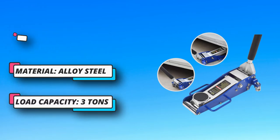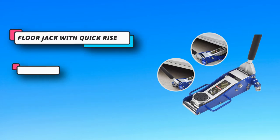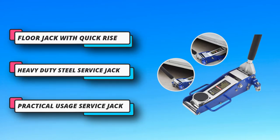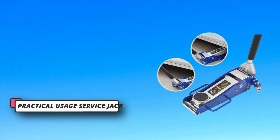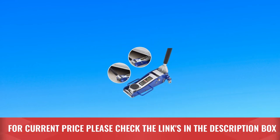Also, it's nice to see these highly practical touches, like the anti-skid tray that prevents the jack from damaging your car. The only drawback is that it can't lift as much as the rest of the bunch, but it's more than enough for a lightweight car. For current price, please check the links in the description box.